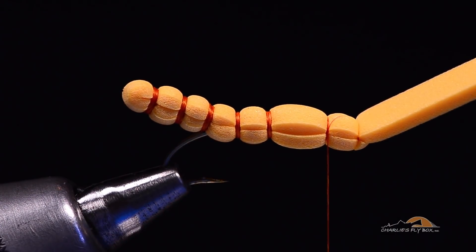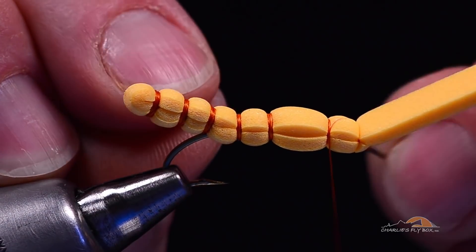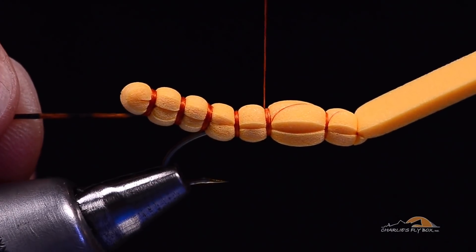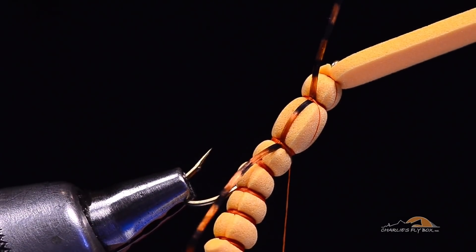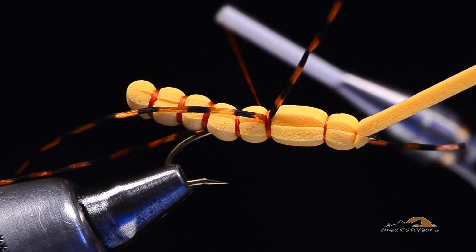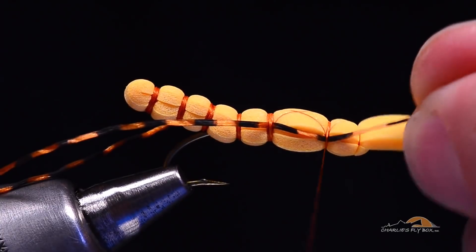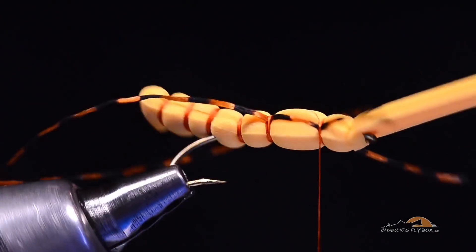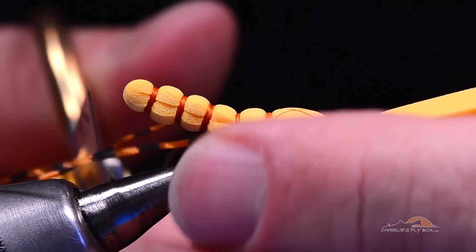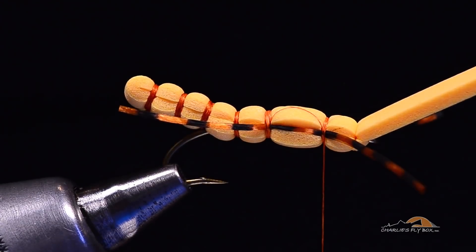Now I'll back up a wrap of thread and cross across that front segment from front to back so that I'm in the second segment. At this point I'm going to put the legs in — sexy legs or barred silly legs, gold colored. I'll take one strand on the near side, catch it with a turn or two, then cross my thread all the way back to the next segment and catch it again on the near side. On the far side I'll do the same thing in the opposite order, catching at the back then crossing the thread across the top. You can tweak those legs right down into place in the seam in the foam.